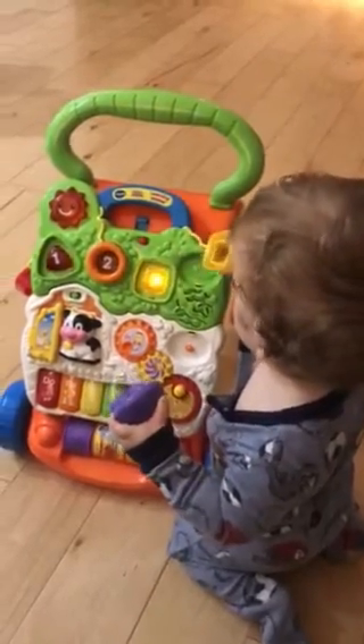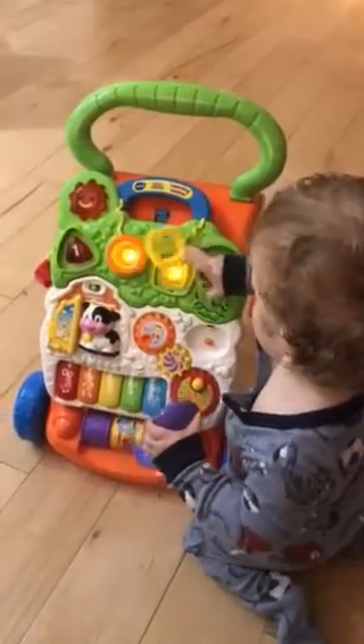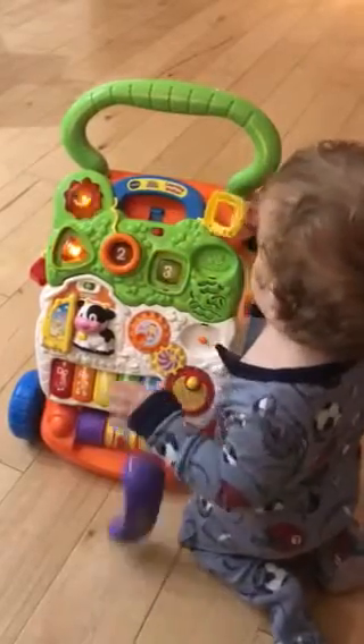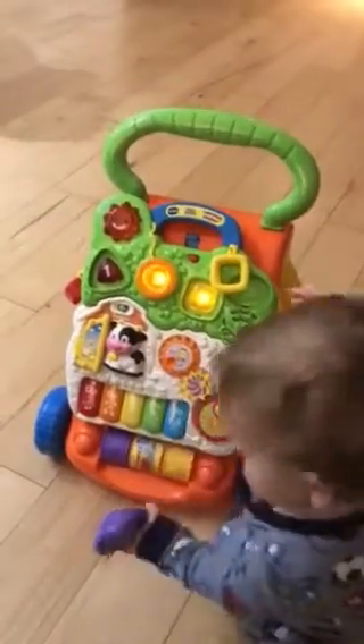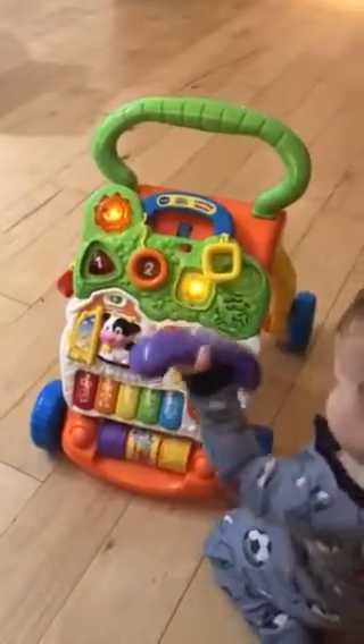He's very curious. There are locks right here too, so you can take this music box off. A lot of activities on this thing.